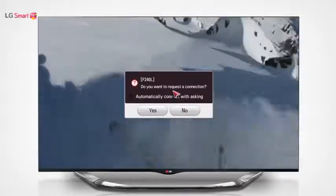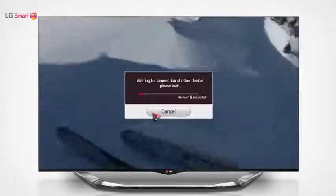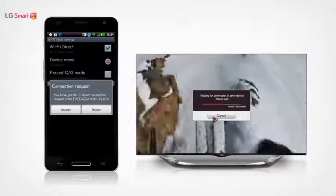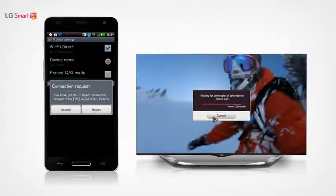On your TV, select yes to send a connection request to your smartphone. When you receive the request on your smartphone, accept it.